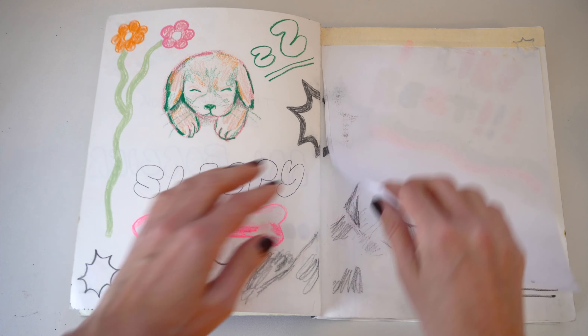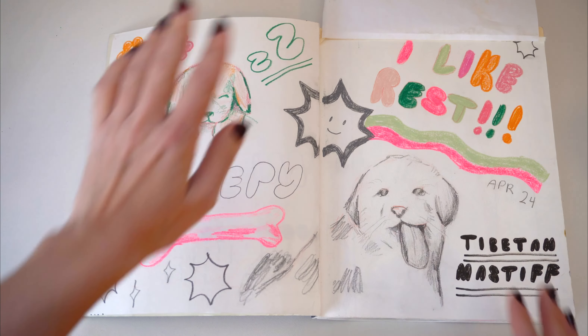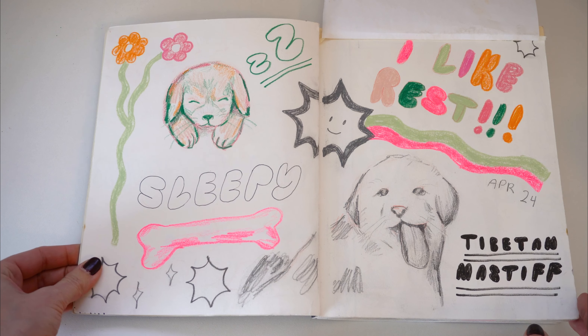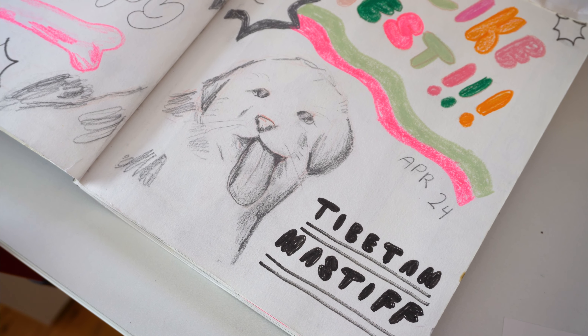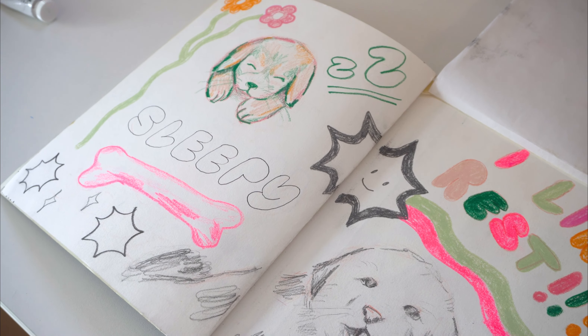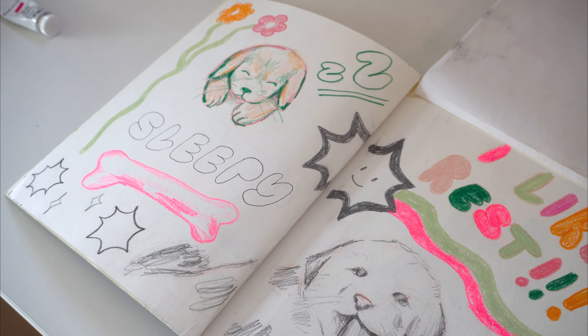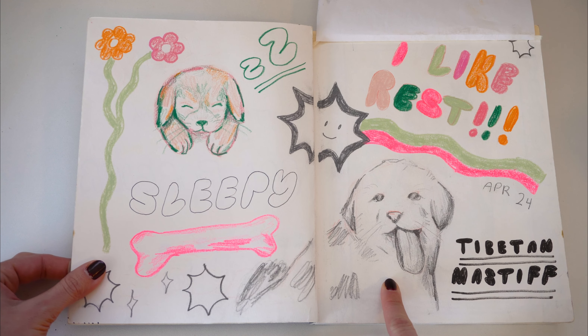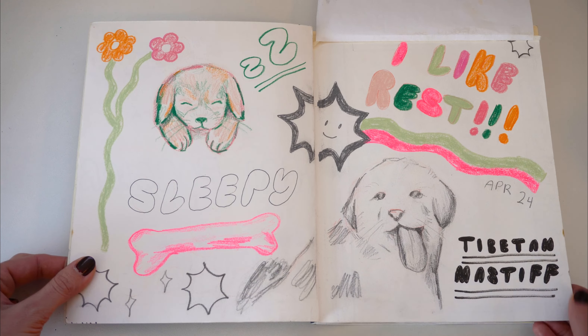Opening up the first page, there's this little spread. I put a piece of paper over it because it's graphite, so I didn't want it spreading onto the other page — especially because it's the first page. This is April 24th. This is actually Hassan Piker's puppy; I just thought it was really cute so I drew it. I really like Tibetan Mastiffs — I think they're adorable.